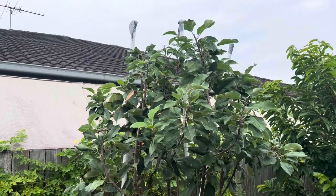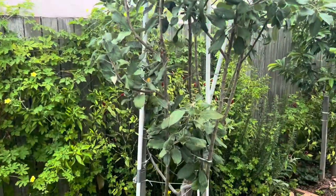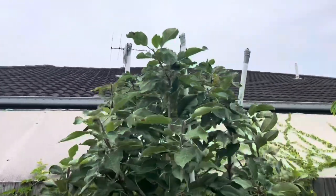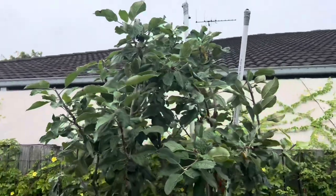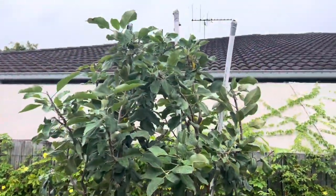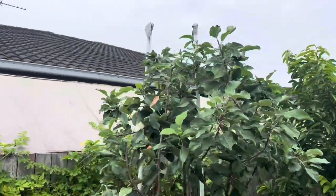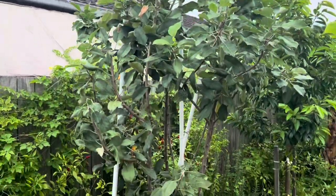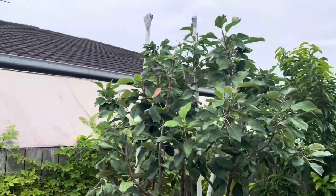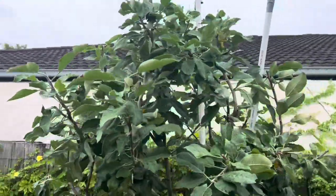I think this year we'll probably get at least 50 to 70 apples off it, and they'll get bigger every year up until they're about four or five years old. The fruit quality will just get better and better until you'll get that full size every year. The first few years with peaches and apples you'll get smaller fruit, but after about the fourth or fifth year you'll get full-size fruit.